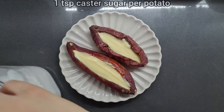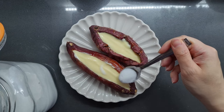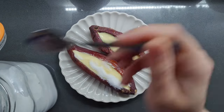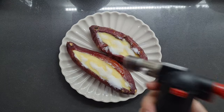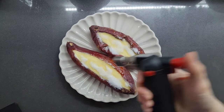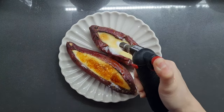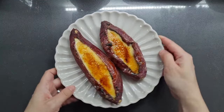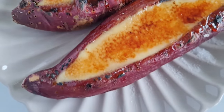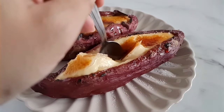I'm going to sprinkle a little caster sugar over — about a teaspoon per potato — that's the crème brûlée topping. Now we're going to torch it; you can do this under the grill but I have my handy cook's blowtorch. If I thought it smelled good before, it smells even better now. These look and smell amazing — I wish the lighting were better so you could see how glossy that brûlée top is. We're just about to dig in, cheers!